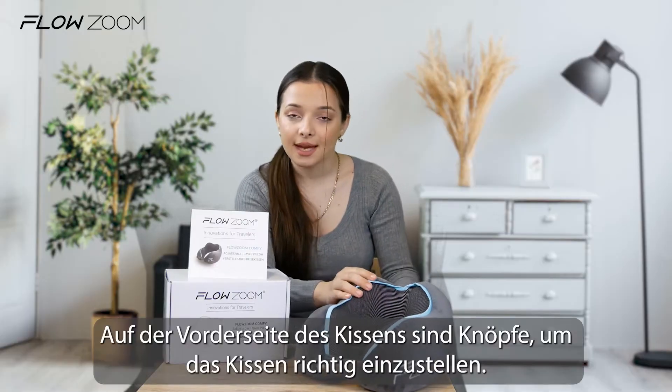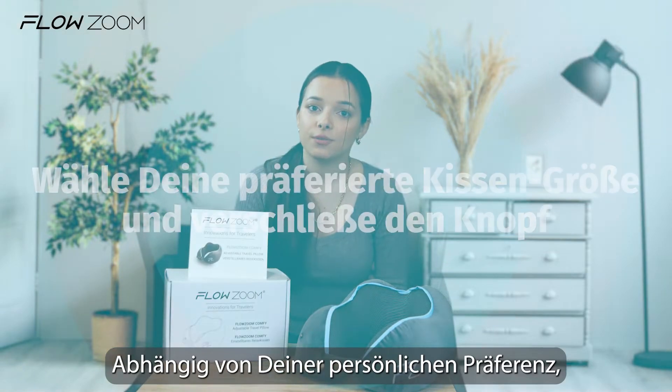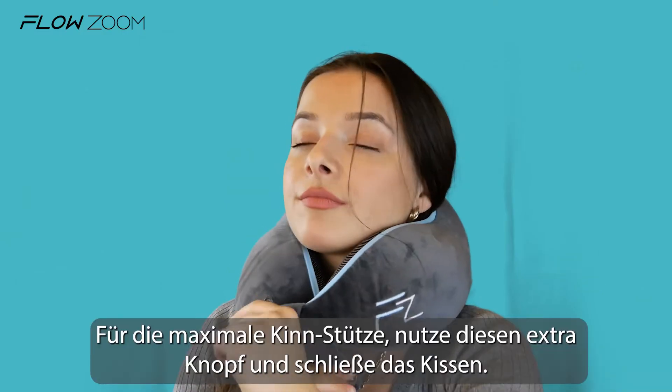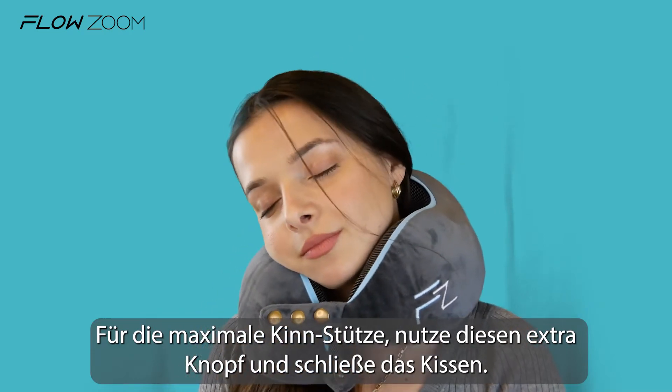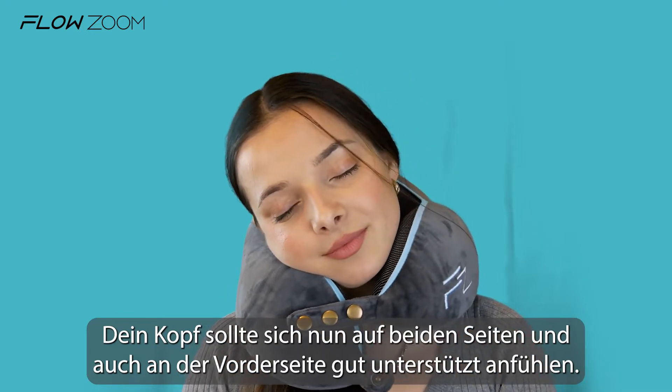At the front side of the pillow, there are press buttons to adjust the pillow. Depending on your personal preference, choose a rather tight or rather loose setting. For maximum chin support, select this extra button and close the pillow. Your head now should feel supported on the sides and to the front.